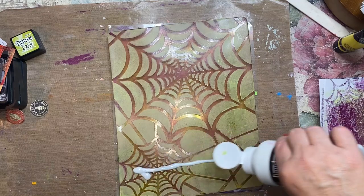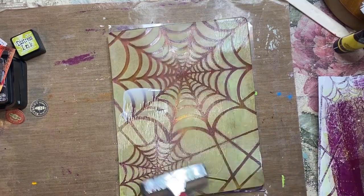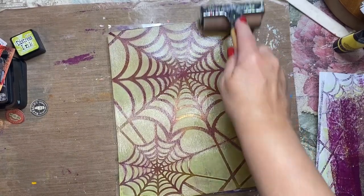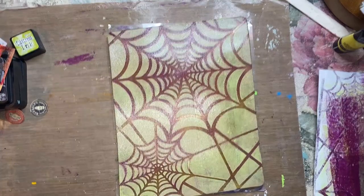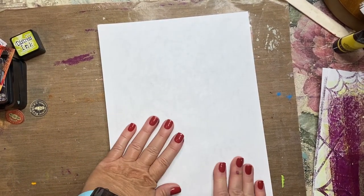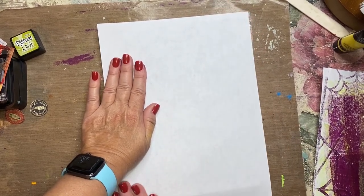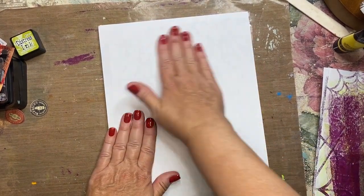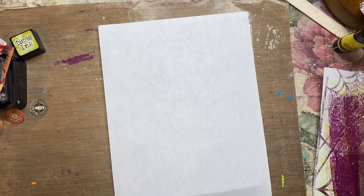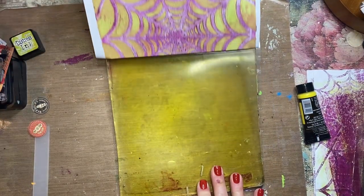Here I'm using the matte medium again — the paint is totally dry — and I will do a thin layer and use cardstock again for the pull. I've let this sit for about 15 minutes; it might differ depending on where you are, how warm it is, etc., but I love it.